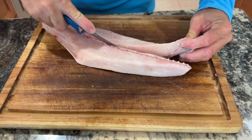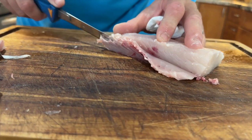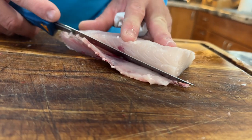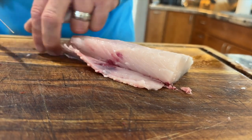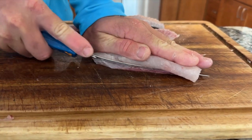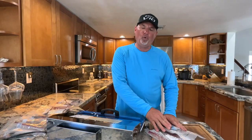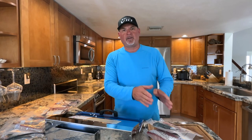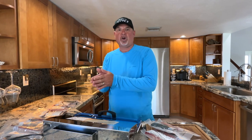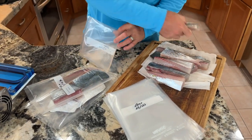Trim the fish really well — get all of that dark meat out. You don't have to get everything, but certainly the majority of it. That dark bloodline is what holds all of the impurities and what has that strong fishy flavor. If you trim all of that out, along with all of the bones, before vacuum sealing, it's going to ensure the freshest product possible.